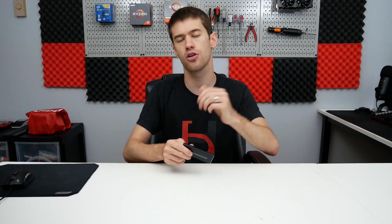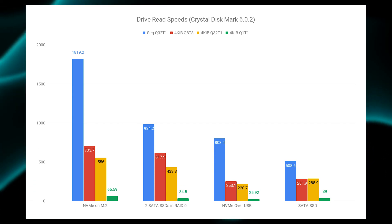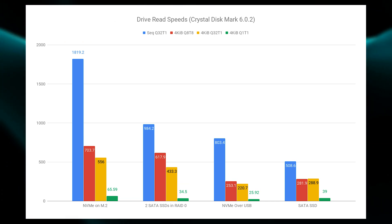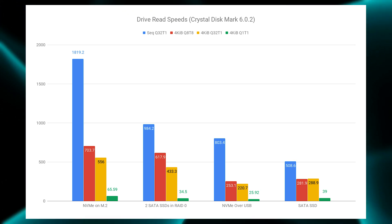Obviously the NVMe drive over M.2 is going to be — and was always going to be — the fastest storage solution on the chart, which just blows out every other storage solution. Then it gets a little bit interesting with the RAID 0 volume, which puts two SATA-based SSDs in a striped configuration where there is no redundancy, so if one drive fails you lose all your data.